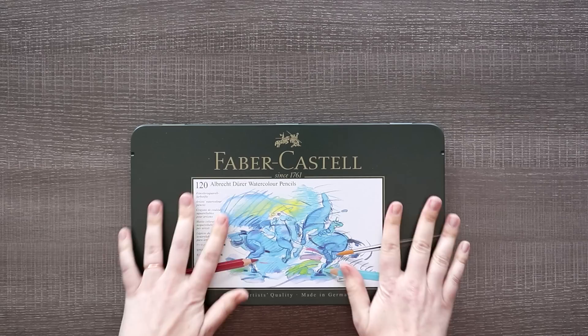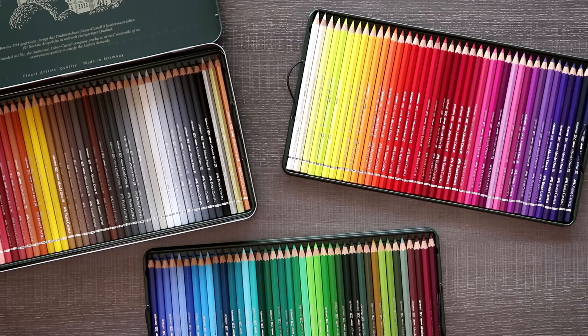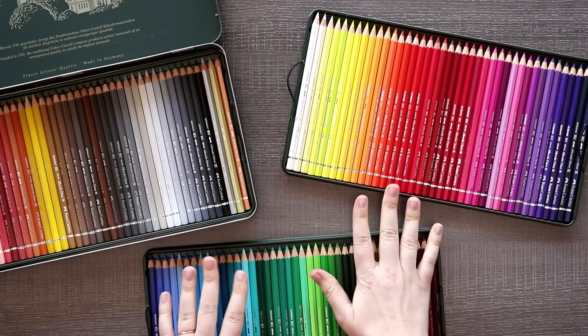Faber Castell sent me this 120 pencil watercolor set — not one, but three layers of watercolor pencils. We're going to do some tests. I'm going to look up tutorials, try techniques, and complete an illustration to try to like watercolor pencils once and for all. Or not? I don't know. Let's find out.